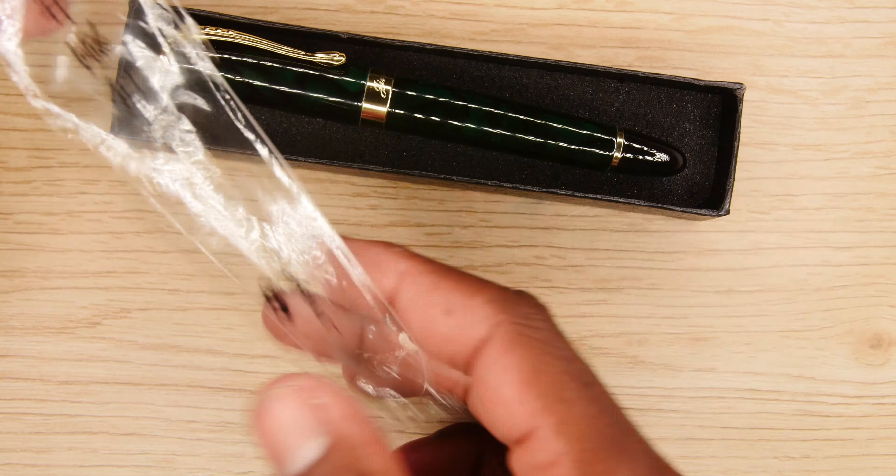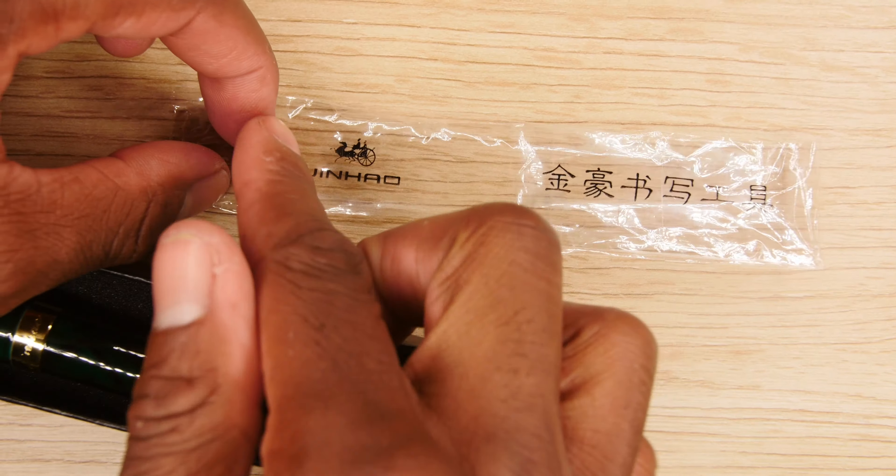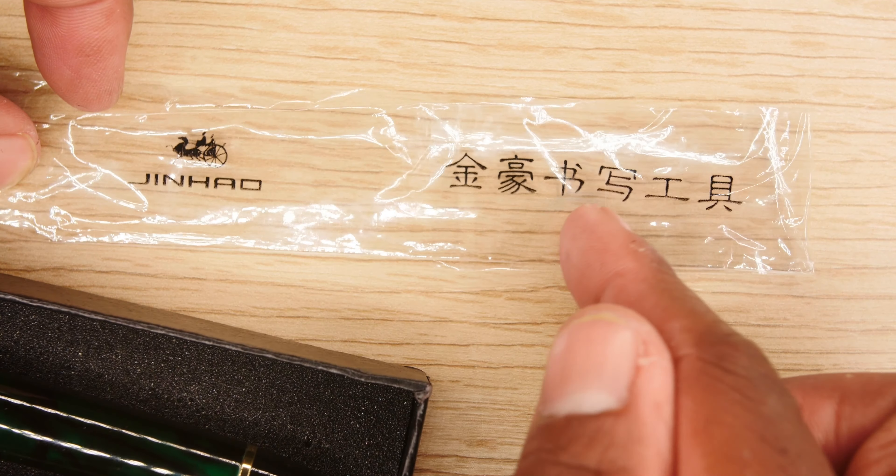It comes in this nice black box. Pretty simple. Upon further inspection, it's in a plastic little sleeve. Not the most ideal thing. Let's see if this has anything special on it. Let's zoom in and see.